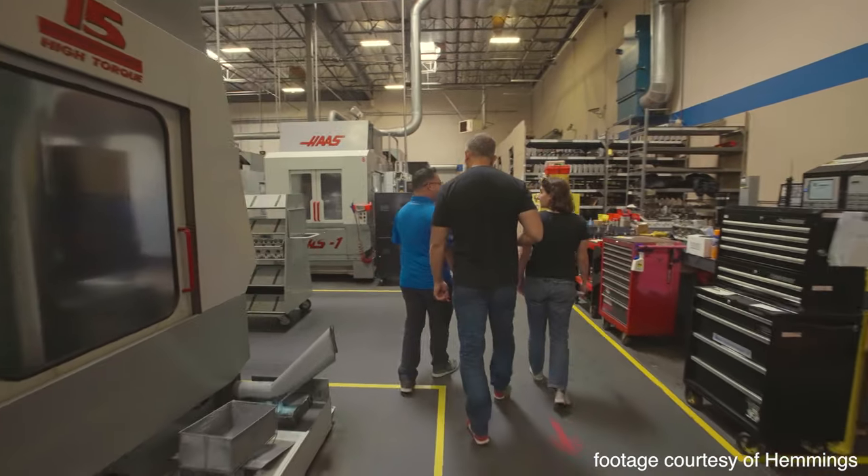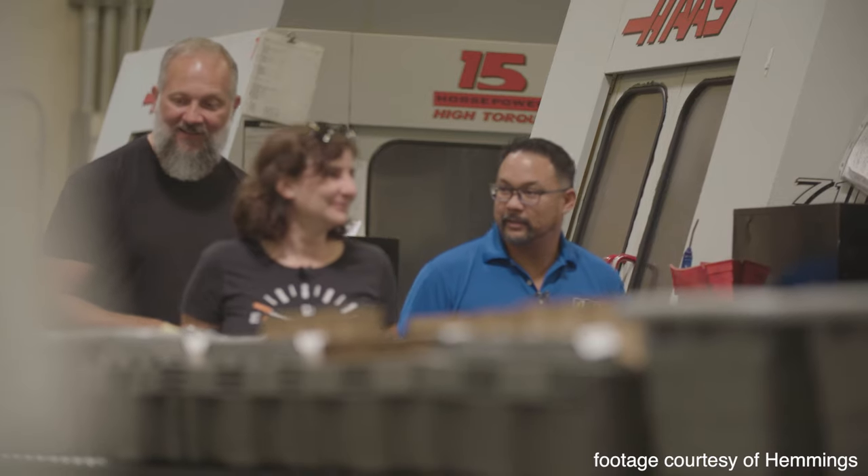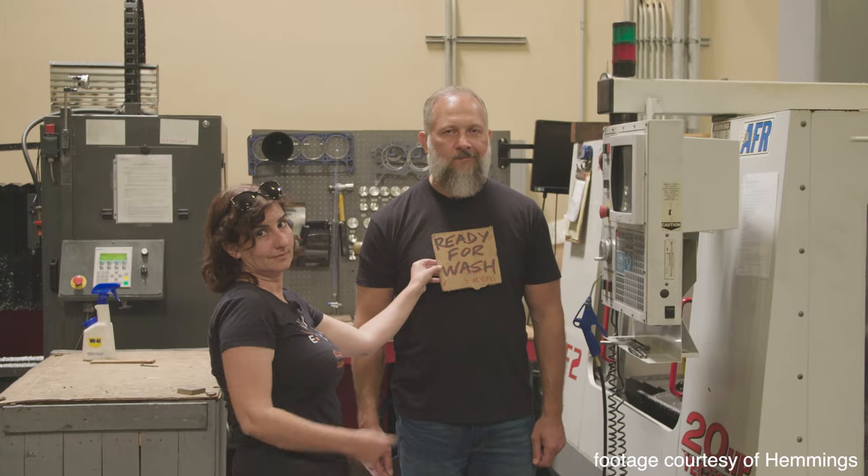So I'm assuming all the noise we hear in the background, that's where the action happens? Yes, sir. Where the action happens, because that's exactly where we were — the manufacturing facility for Airflow Research.